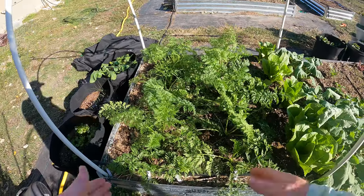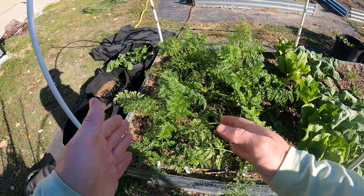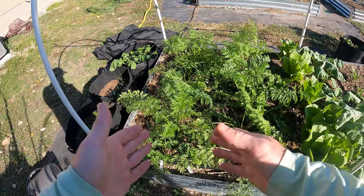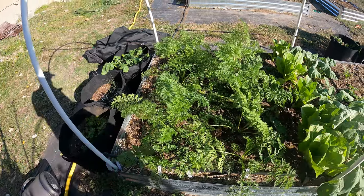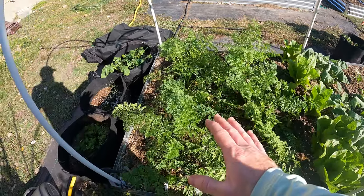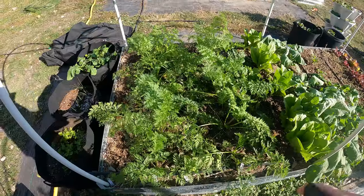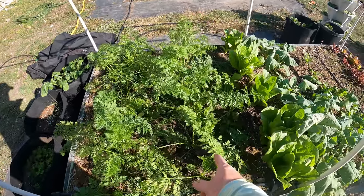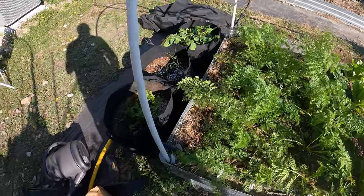If you guys have been following the channel for a while, you know that I've already harvested some of these carrots, and I've let them go past the time that the seed packet said to harvest. Some of these are going to be small, some are going to be a good size — that's kind of how it goes with carrots. It's about 82 days, and as you can see it is December 9th, so you guys can keep track of how long it took. These are Tender Sweets and these are the Rainbow Blend, which has multiple different types of carrots in it. The Tender Sweets are all one variety.